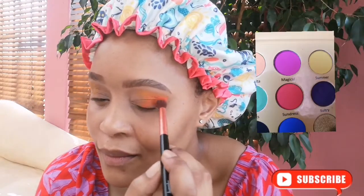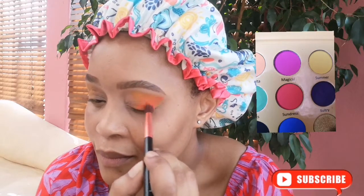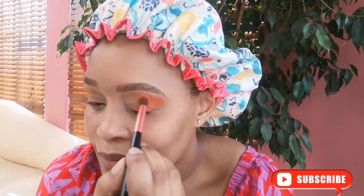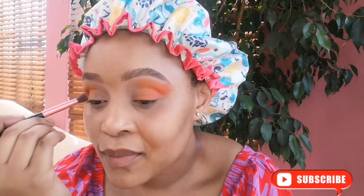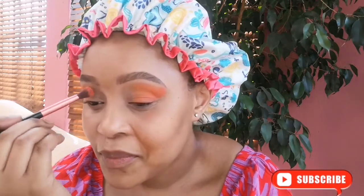Then when I'm done I apply the sundress shade — just look at how it corresponds with the margarita, it's just creating this color wheel on my eyelid and it's just getting me in a very happy mood.